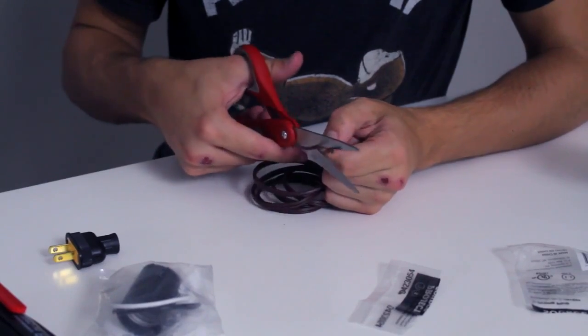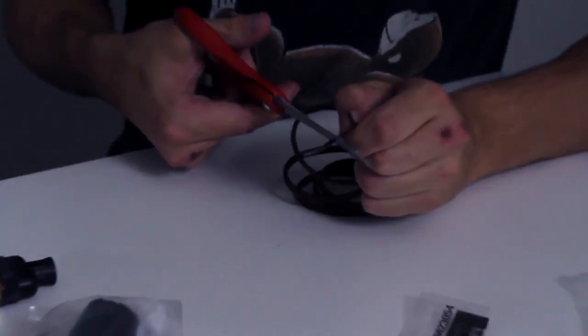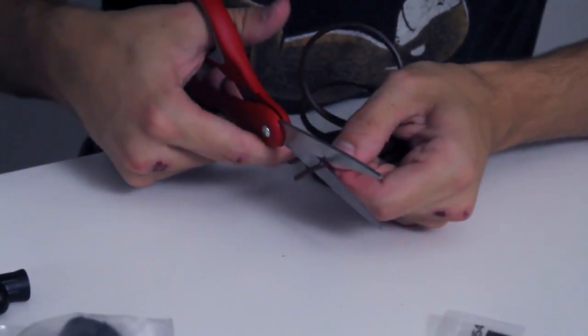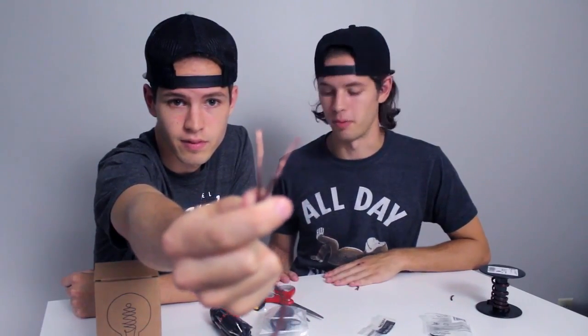This is the really tricky part. You have to cut the outside wire without cutting the inside wire, which is really difficult — this is probably the hardest part about the whole project. When you're done cutting the wire, it should look like this: two exposed wires. That's the difficult part.